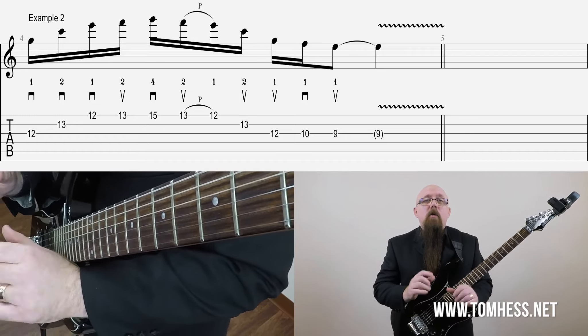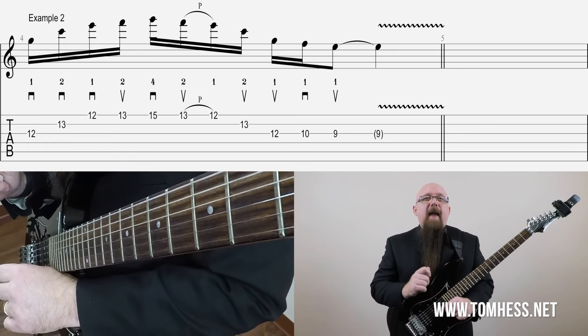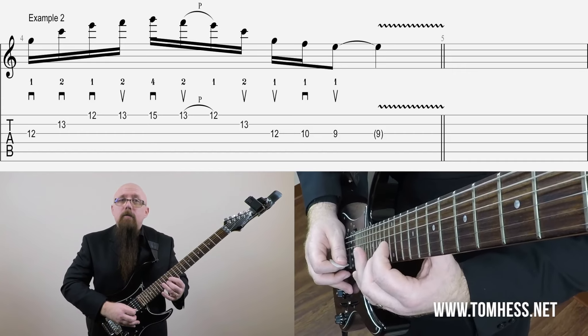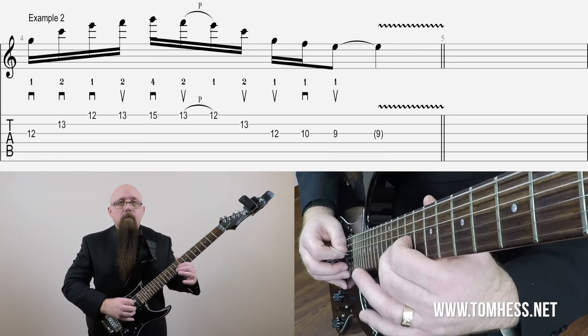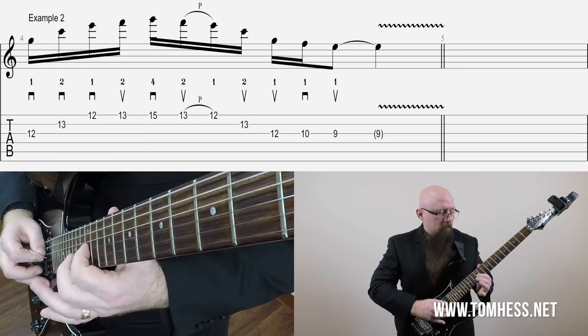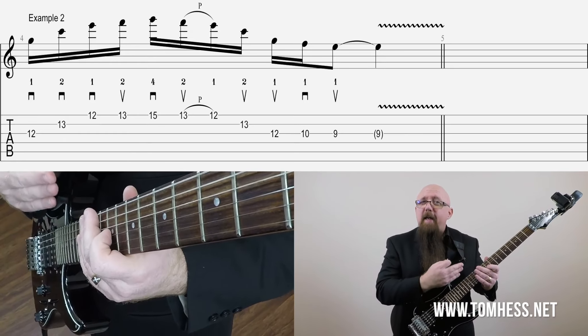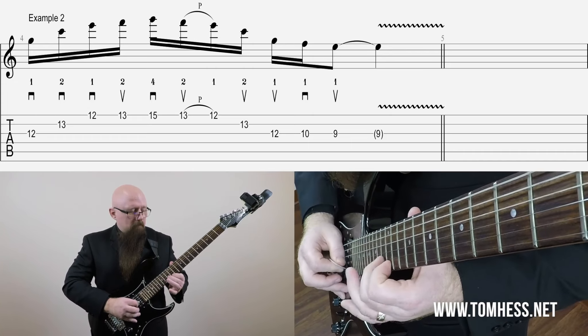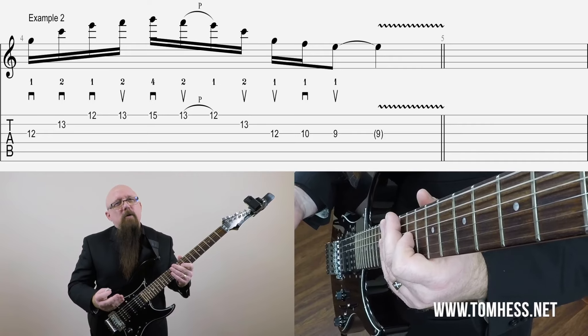Let's take a look at example number two. This is just a little C major arpeggio with one other note added — that note would be F, which is the fourth or the eleventh of that chord. Here's what it sounds like just played straight. It's pretty dry. There's not a lot of life in the way that I played it. The notes are cool, but the way I played it wasn't really that interesting — it was just kind of mediocre, kind of bland. The vibrato at the end helps, but if I take the vibrato out, you see how boring this becomes — they're kind of just notes.